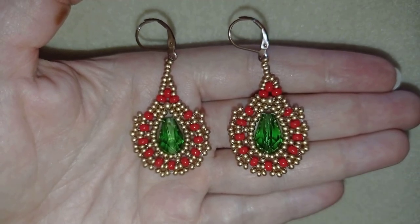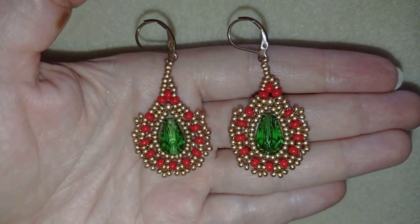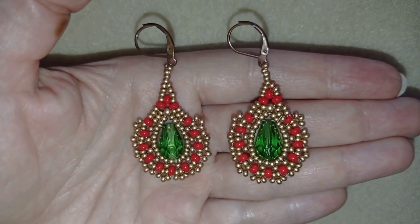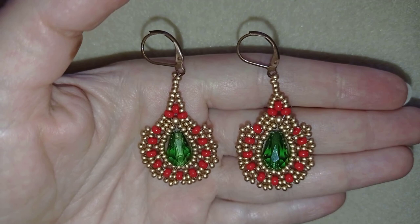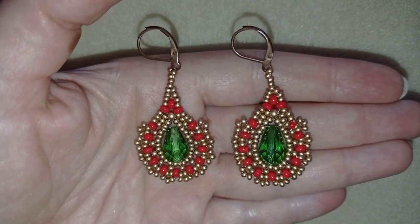Hi there you guys! I'm Teddy from Bijuteo Beading, and in today's tutorial using Christmas colors I will show you step by step really easy how to make these rustic style teardrop crystal earrings. They're easy to make and I'm sure by the end of this tutorial you're going to be able to make them by yourself.